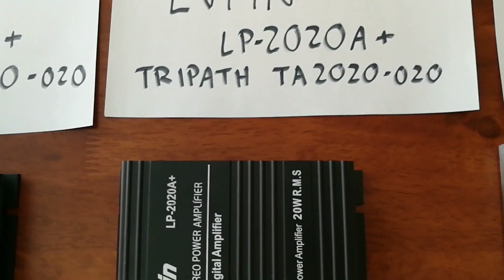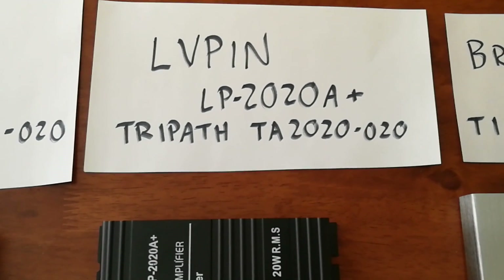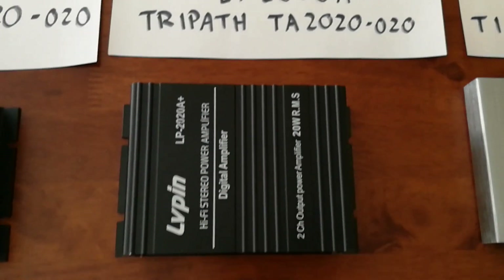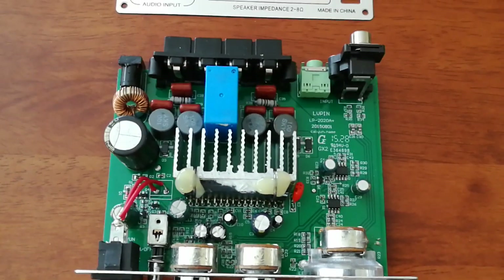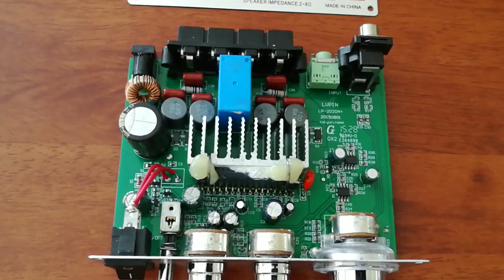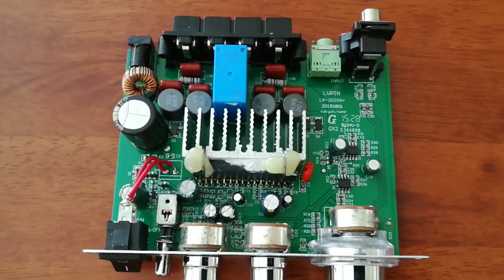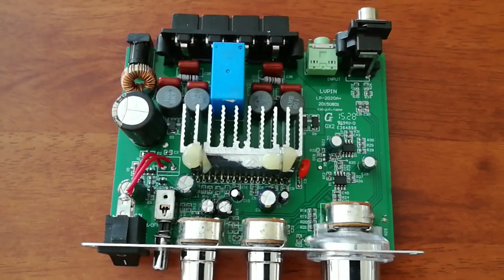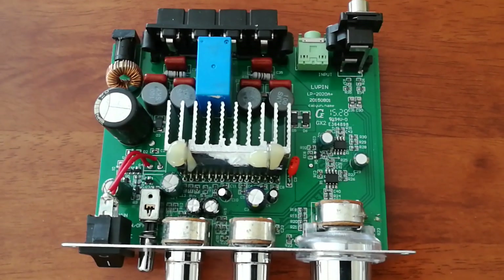This one I just received and I haven't really had any other testing done with it except this test here. This is also the TriPath 2020 chip. Similar design amp board to the Kinter, a little different, sounds a little different. It has a relay for the speaker outputs as well. I believe this one had a little bit of a pop, but probably better than the other two Kinters — not really something to concern yourself with.